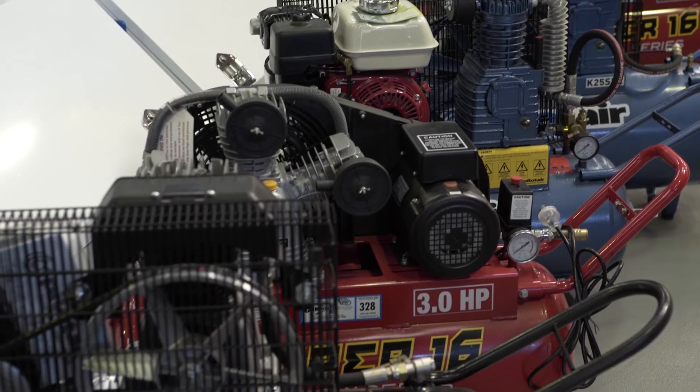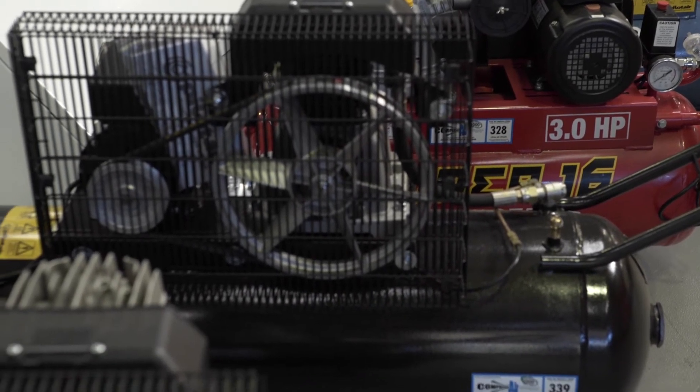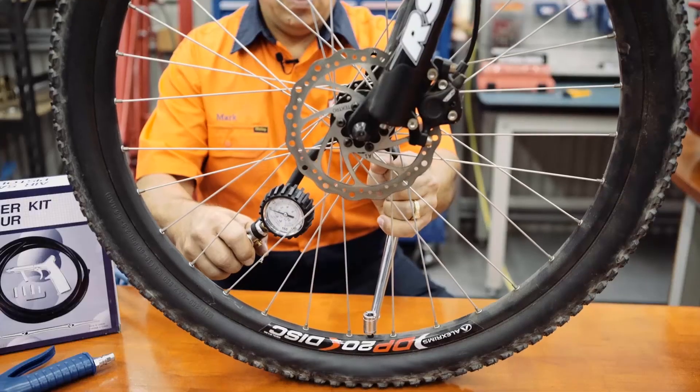As well as the shed, air compressors are very handy to have around the home, as they will save you that annoying trip to the servo — for footballs, tyres, and inflatable beach toys.